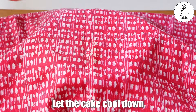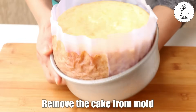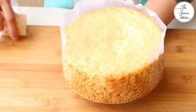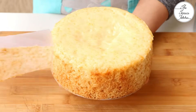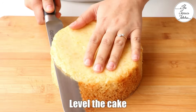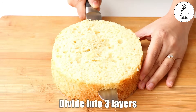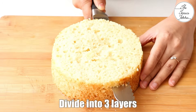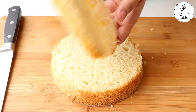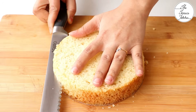Cover the cake with a cotton cloth and let it cool down completely. Once the cake cools down, remove it from the mold and remove the parchment paper if you have used it. If you want to level the cake, you can, or you can skip this step. After that, divide the cake into 3 layers — or 2 layers if you are not comfortable with 3. The cake looks spongy and delicious.